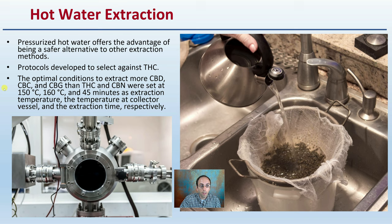This can show you how this method still allows some degree of specificity, and it's much more than just taking cannabis with some kind of cheesecloth and some boiling water and pouring it through.